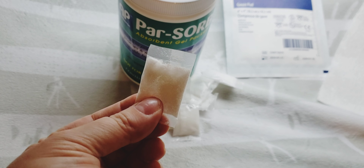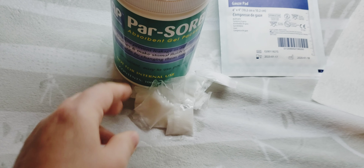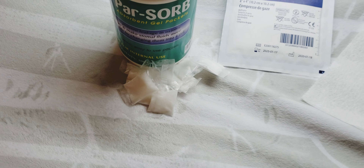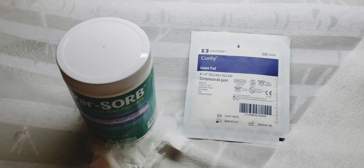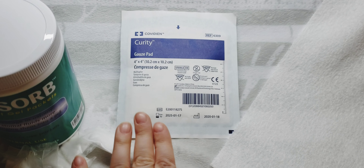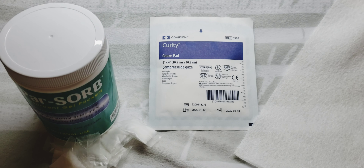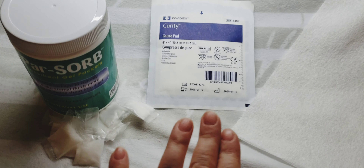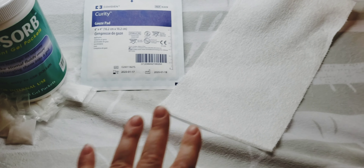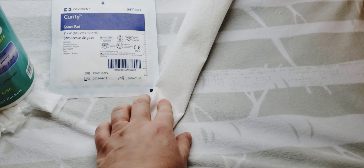It soaks it up and then it doesn't leak as bad because you've got like this glob in there. The other thing I have used many times are gauze pads, because they will send you a ton of them. I use Byram — whoever your supplier is will send you a bunch of these, and you get this from your supplier as well. And then if I didn't have anything around, I would roll a paper towel and stuff it inside.